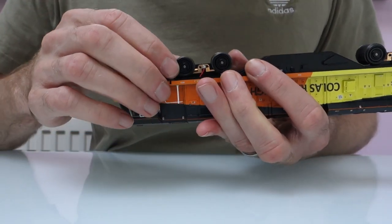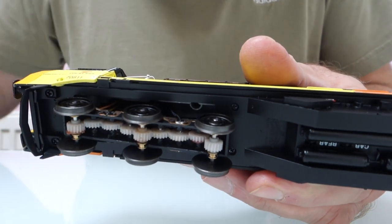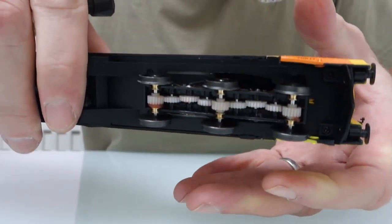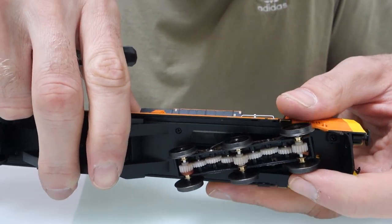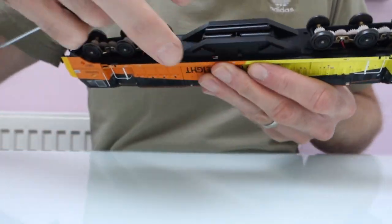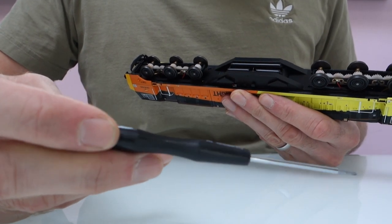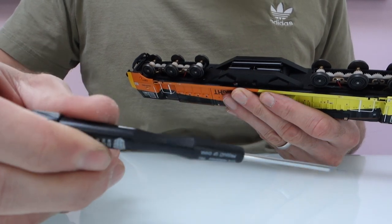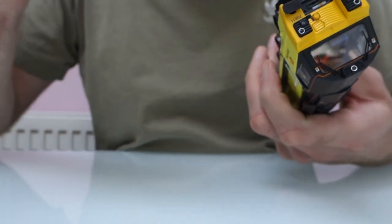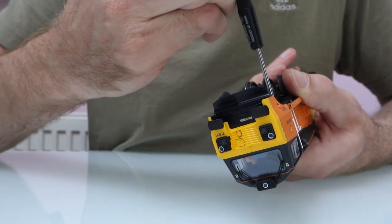Make sure you take the coupling out of the end that has one. Once you've got the bogie frames out, at one end you can see the screw holes, but at the other end you have to look really deep inside to see the four screws. If you use something like a magnetic tip screwdriver it's much easier to get the screws out. These are on the website — you can get them on their own or as part of a fitting kit. I'll take these four screws out and then show you how easy it is to lift the body off.